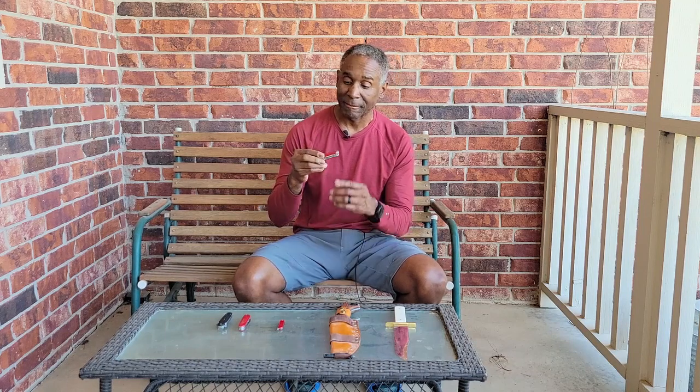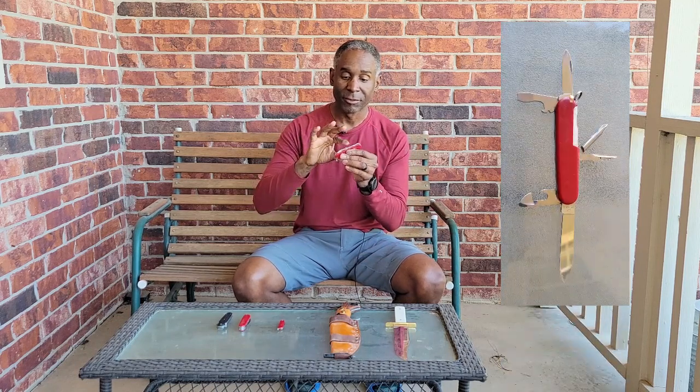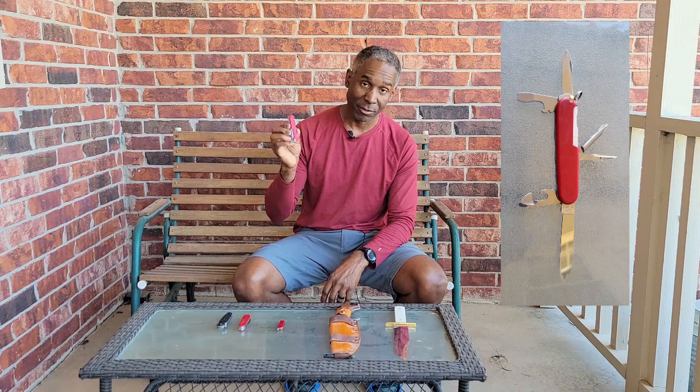The next size is a little bit smaller. This one I've had for a very, very long time — probably 35 or so years. It's simple: it's got two different blades, a screwdriver, a can opener, a Phillips head screwdriver, and a little poker. This is my second choice if I'm taking a Swiss Army knife.